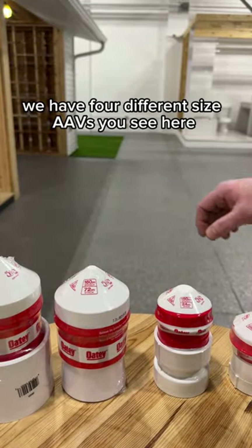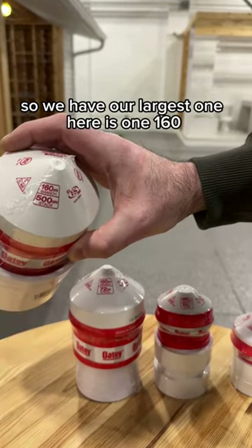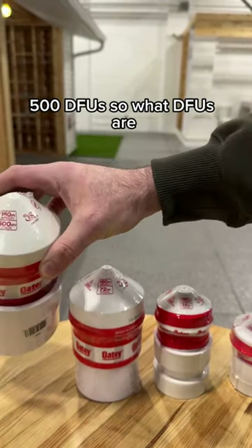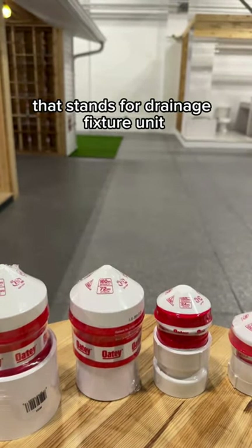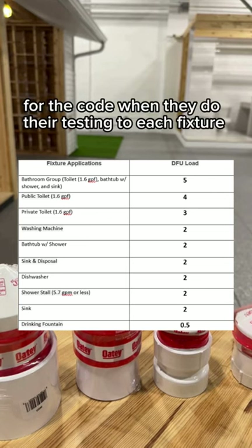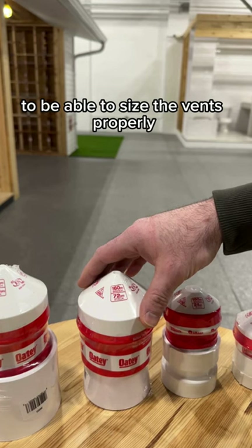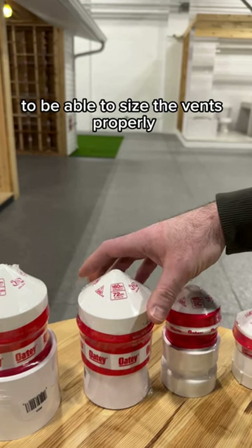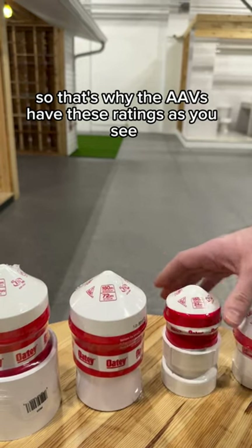We have four different size AAVs as you see here. The largest one here is 16,500 DFUs. DFUs stands for drainage fixture units — it's basically a number that is assigned by code when they do their testing to each fixture, to be able to size the vents properly. That's why the AAVs have these ratings as you see.